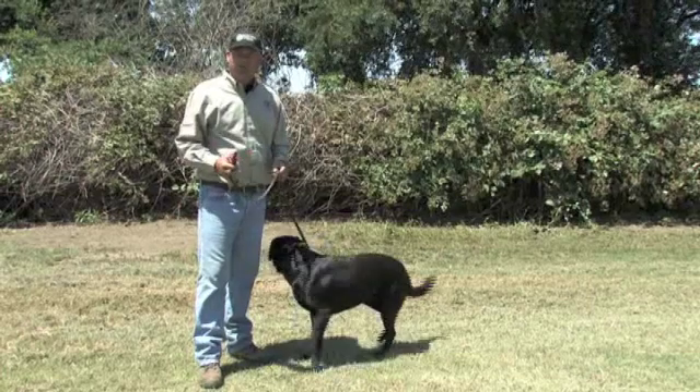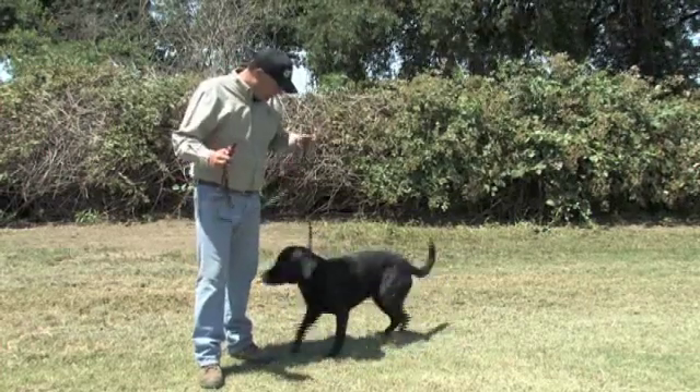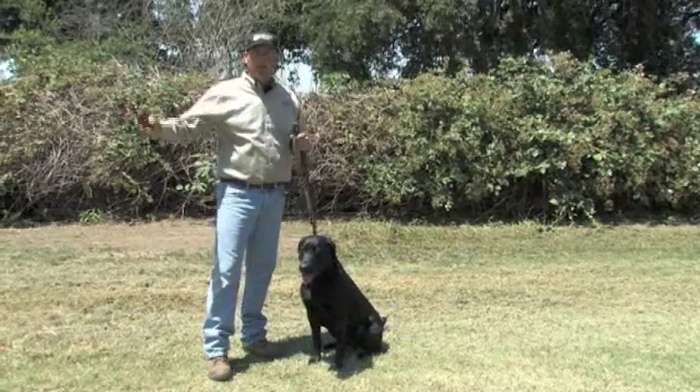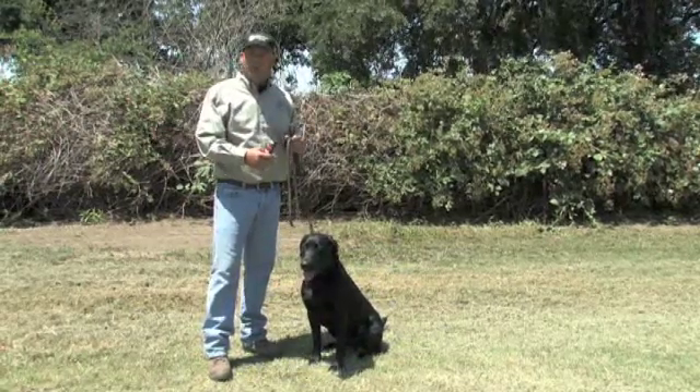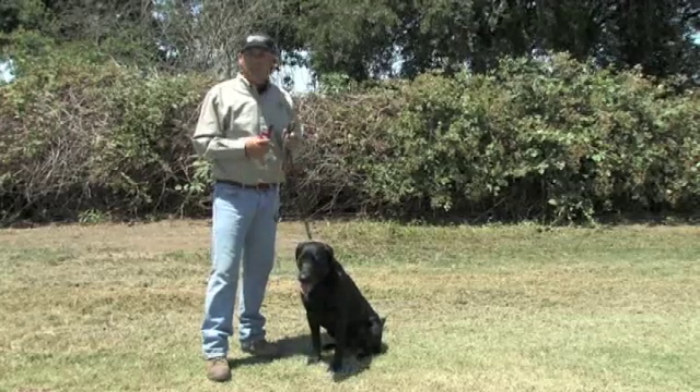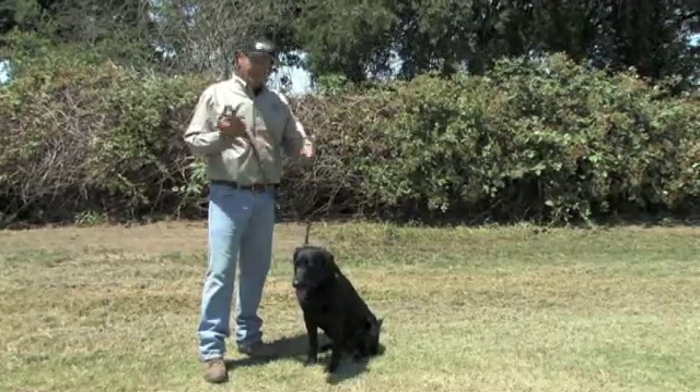Now we're going to work on collar conditioning on heel. Start on leash and sit. This is the natural process of going from here to heel. It works out well because you've been making your corrections on here, so they're much more likely to stay in the heel position. It makes it go a little bit smoother. Let's give it a shot.